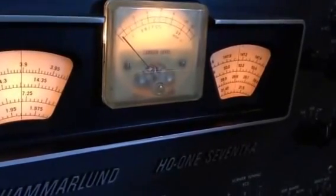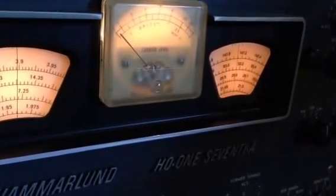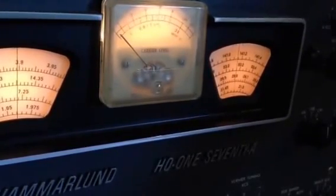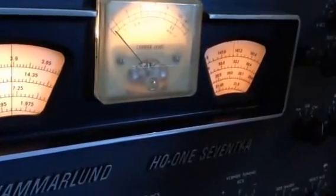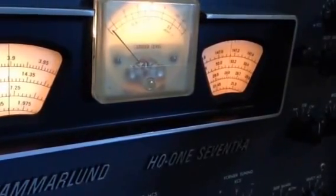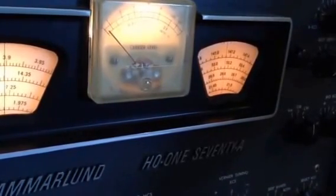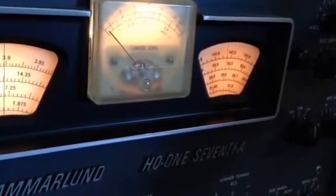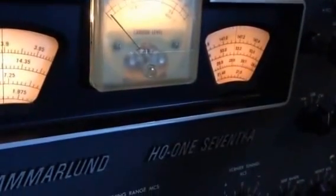Even some of the really old Collins gear that uses mechanical crystal filters is far superior. So there's less sideband suppression, and it actually appears as if there is some opposite sideband detection capability, even if you're tuning the opposite sideband. Let's take a look with a marker generator.